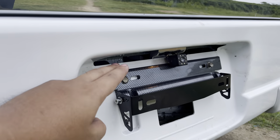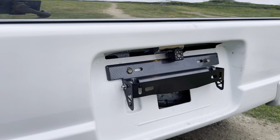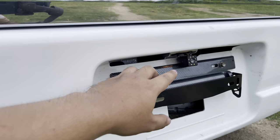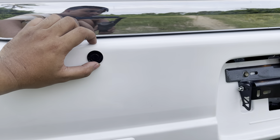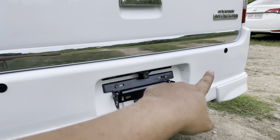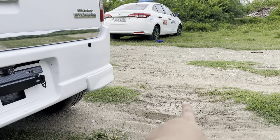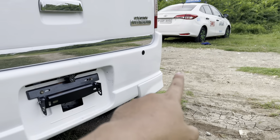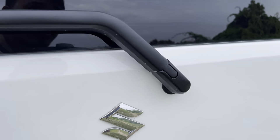Dito naman sa ating plate holder mga boss, nag-extend tayo sa ating plate holder dahil hindi kasya yung plate natin dito sa Pinas — mayupo. Kailangan natin ng plate holder. Tapos ito yung backing camera natin. Pag may malapit na tatama sa ating unit, tutunog yung sensor natin sa harap.